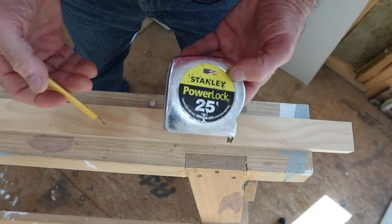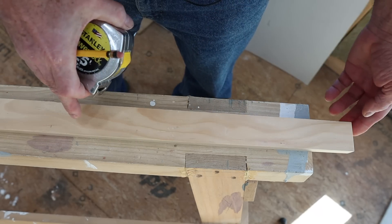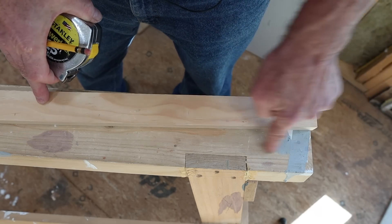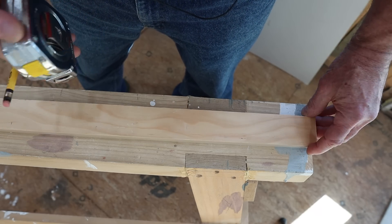You're going to need three things to do this trick: a tape measure, a pencil with a sharp point, and a length of wood or the top of your sawhorse or a piece of drywall — something straight and stiff.